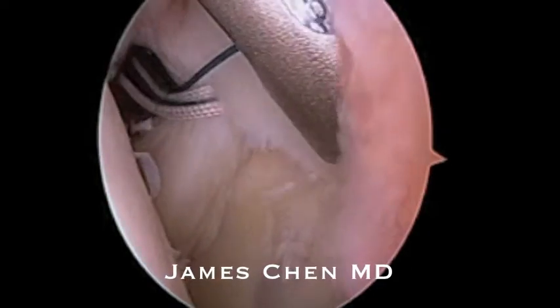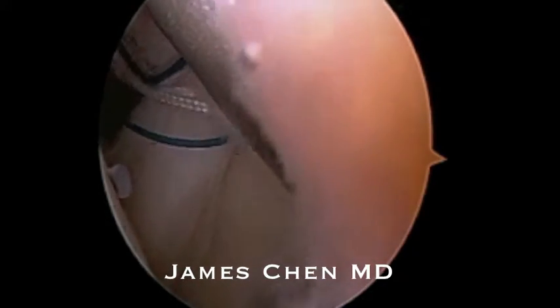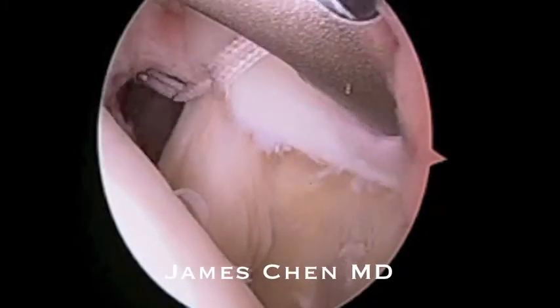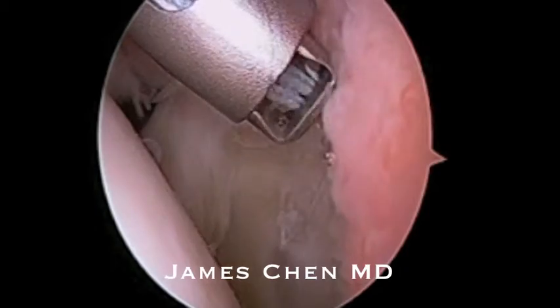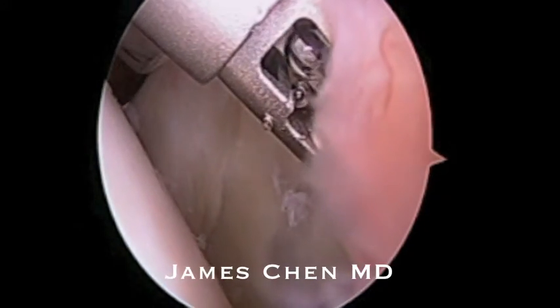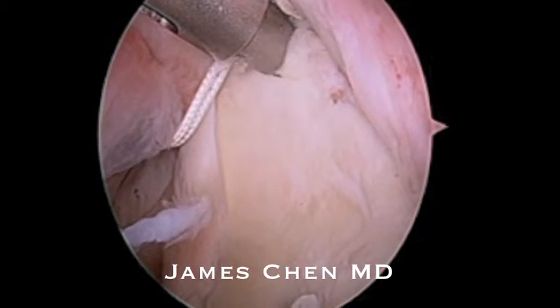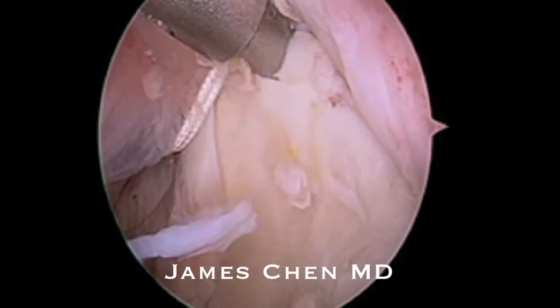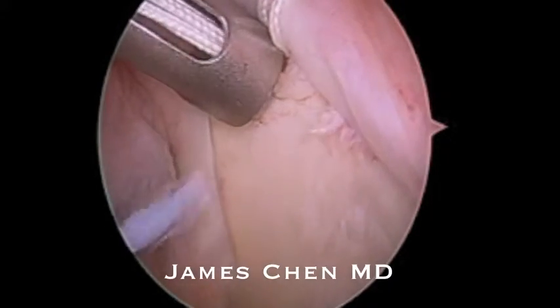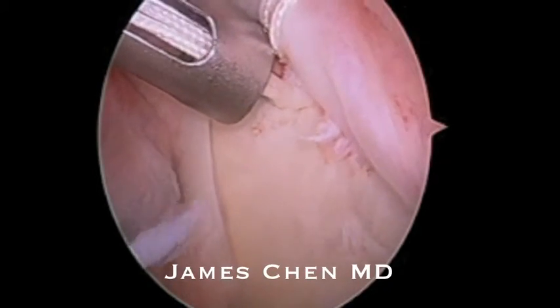I am now passing another suture through the anterior labrum and now I am cutting the posterior suture. Here I am drilling the anterior pilot hole. I have passed the suture through the anchor and am malleting the anchor in.